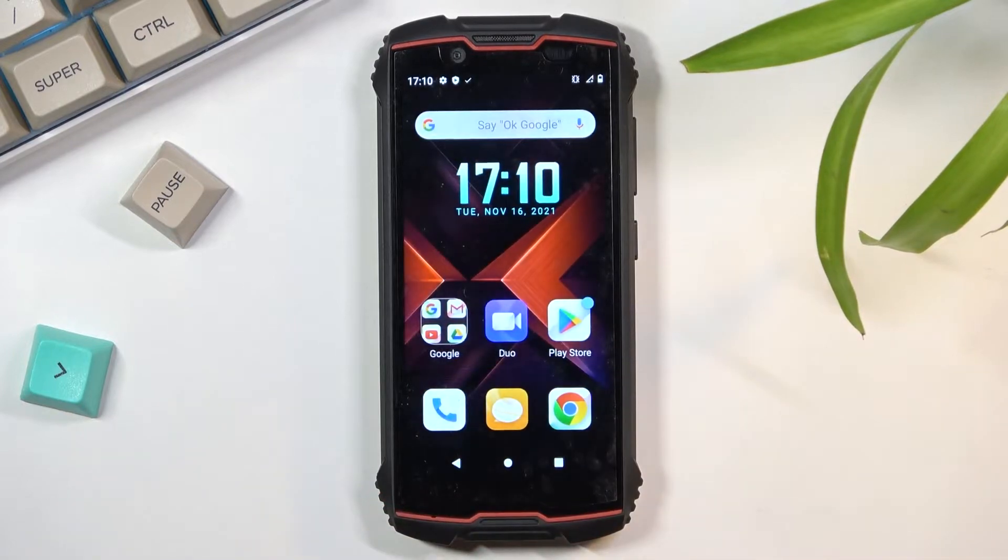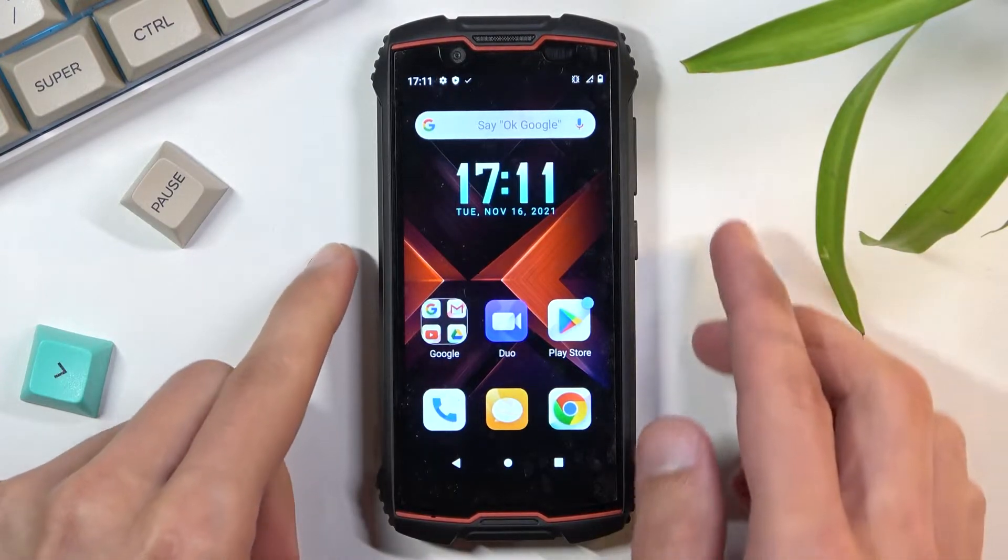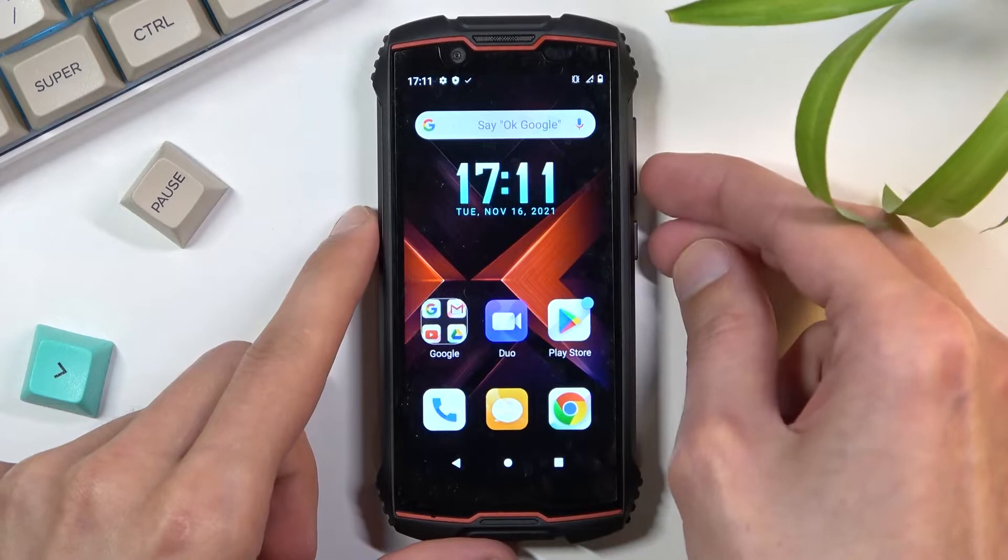To get started, you'll want to open up the content that you wish to capture. I'll be using the home screen as an example, and once you have it open and visible, hold the power key and volume down at the same time.